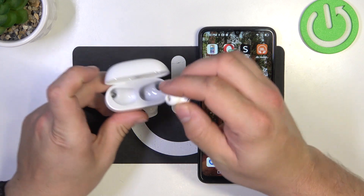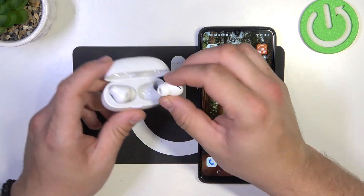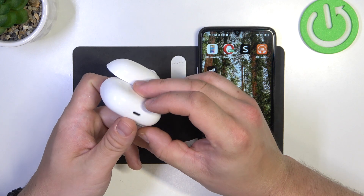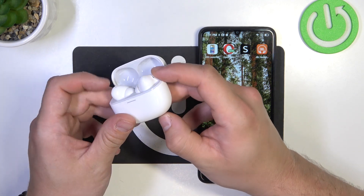In the beginning, place them back in the charging case. Don't close the lid, and now press and hold this button located on the bottom of the case for at least 10 seconds.